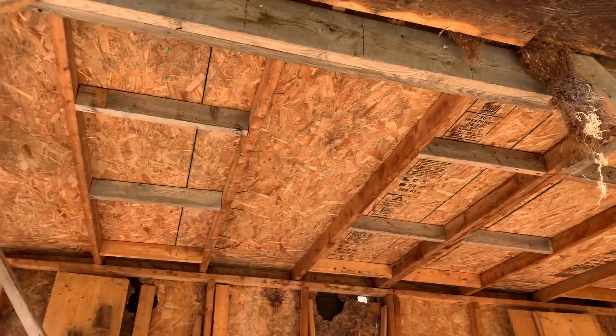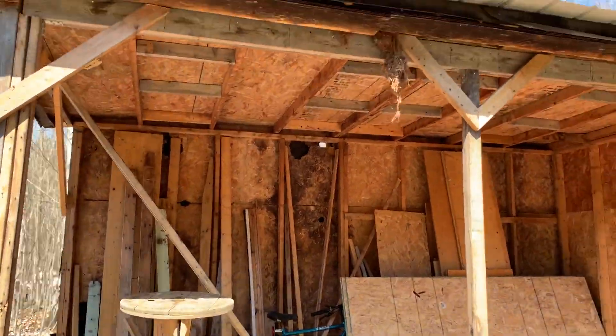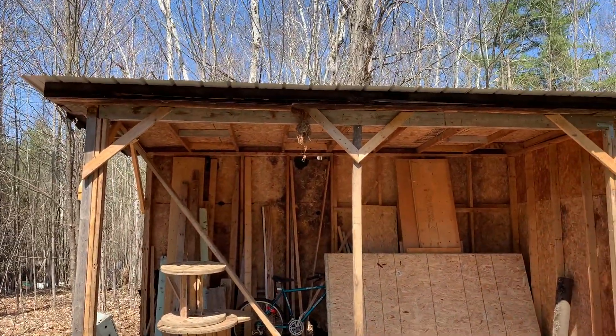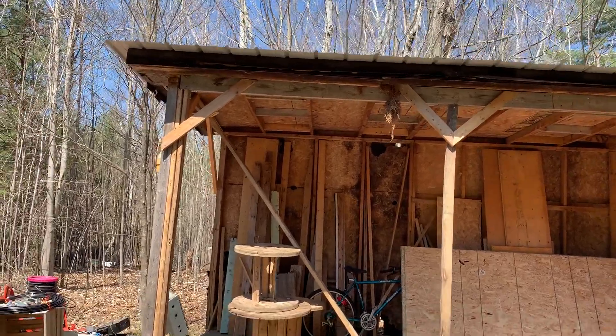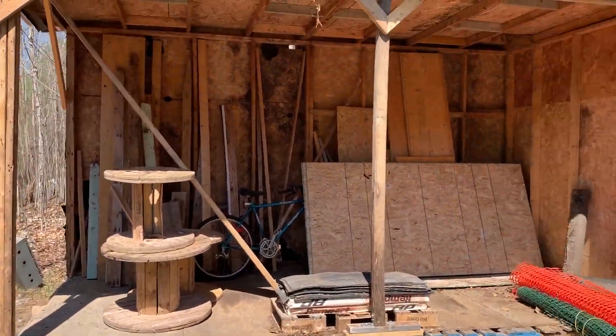We got it all in and she's all ready to go, and she seems to be holding up pretty well. There's a little bit of a crown in the roof, but that's okay with the weight that's going on there. It actually looks pretty damn decent right now, and it's sturdy. That's what we did this morning — it actually went in fairly well.